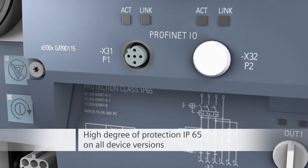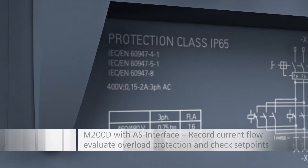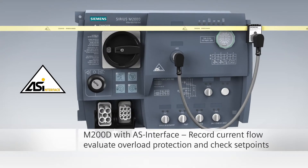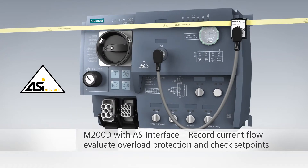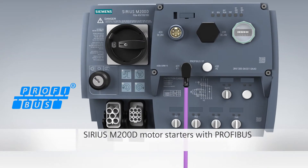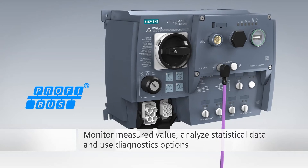All versions are suitable for use in harsh industrial environments. The M200D keeps you up to date with all the important motor parameters via AS interface and ensures reliable motor protection. With the PROFIBUS version, you are ideally equipped for integration into widespread and highly automated plants.